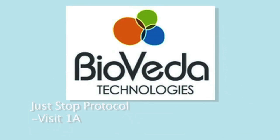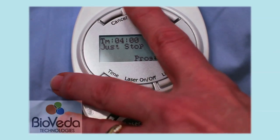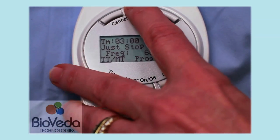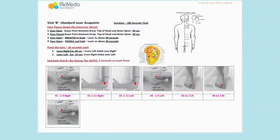That completes the A portion of the Just Stop protocol for visit one. Now we will move to the B portion of this visit. We will change the setting to 0032, and the screen shows we are on visit 1B of the Just Stop protocol. The B part of the Just Stop protocol is the same with every protocol, which is where we run the laser down the spine for four passes.